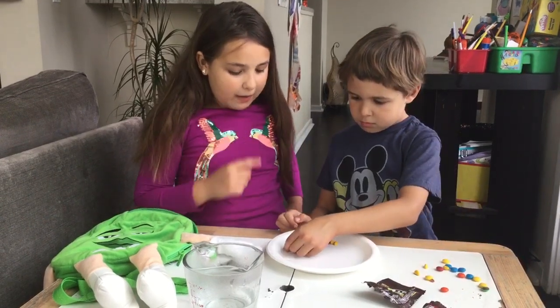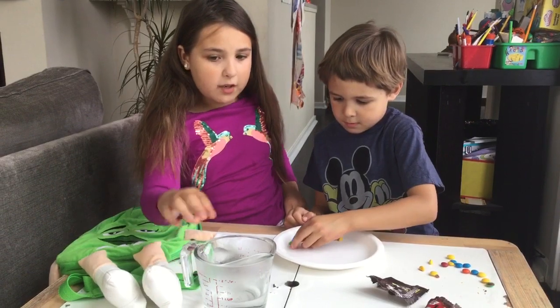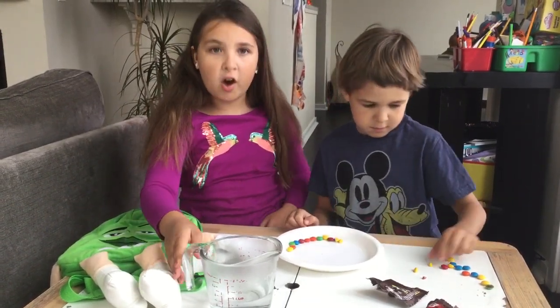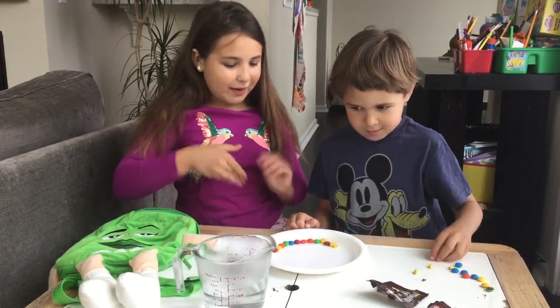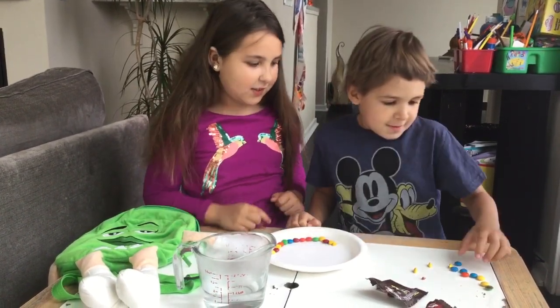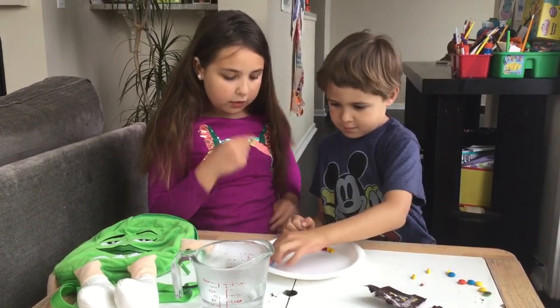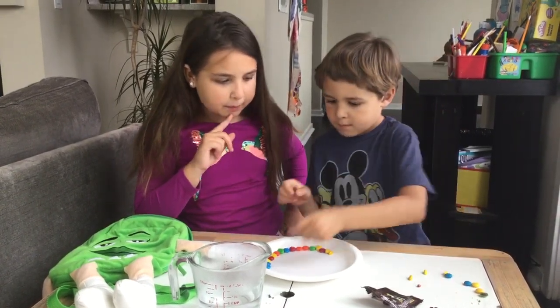I wonder if this is going to be a rainbow or not. But maybe we should do it fast — I don't want this water to cool down. We need it really hot. It burned me! Wow, look at the rainbow colors. We have red, orange, yellow, green, blue.